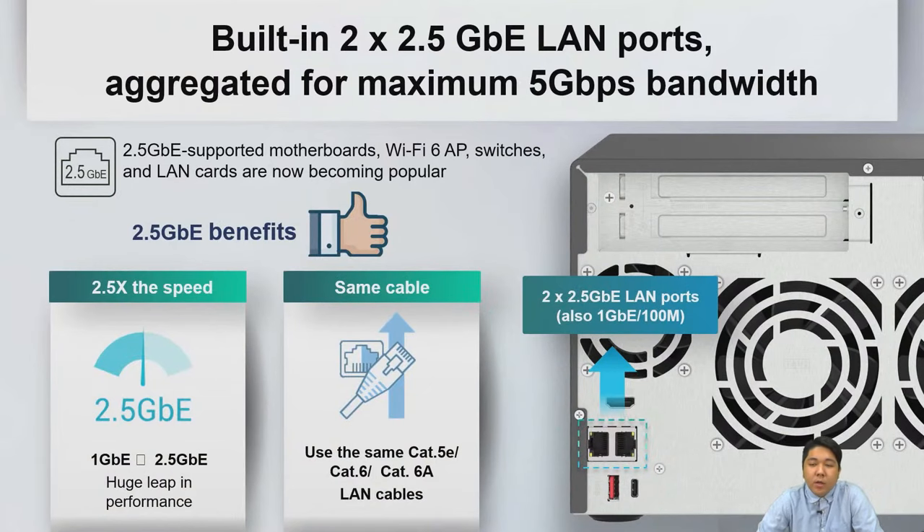The whole 74 series family has built-in dual 2.5GB LAN ports providing 2.5 times the connection speed, and you can still use your existing Cat5e cables.